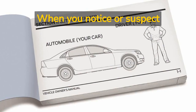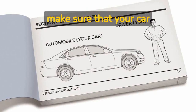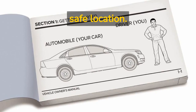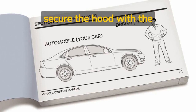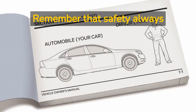When you notice or suspect these symptoms, first open the hood of your car. Make sure that your car is in the park position, the emergency brake is up, and that you are in a safe location. Before popping the hood, put a pair of rubber gloves on. Next, secure the hood with the hood prop. Remember that safety always comes first.